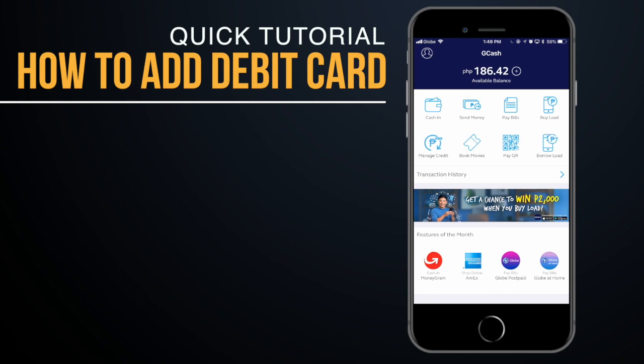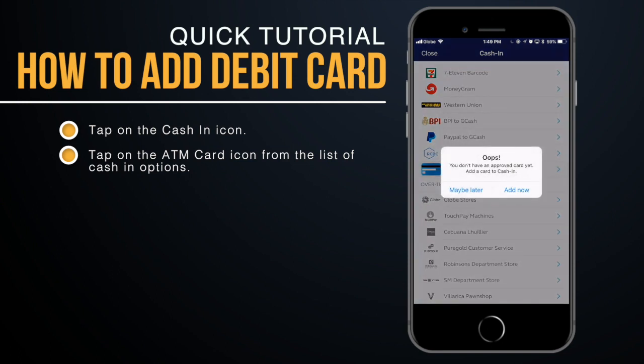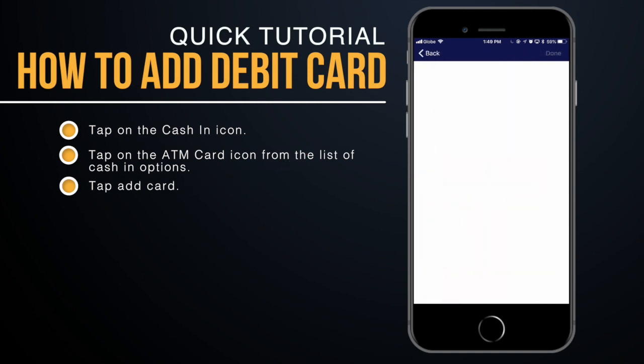First, tap on the cash-in icon on your GCash account. You will be presented with a list of options — choose MasterCard or Visa debit card, then click on the ATM card icon from the list.